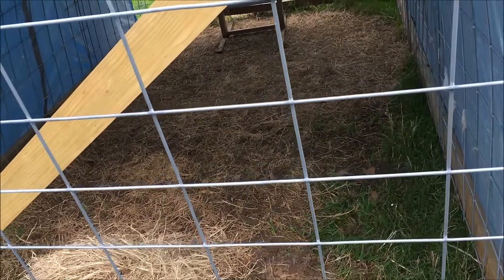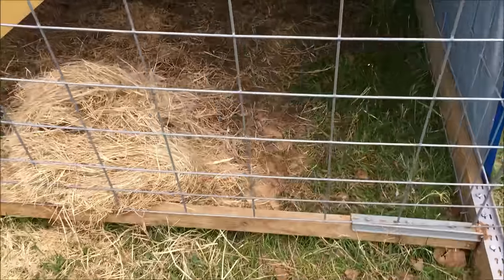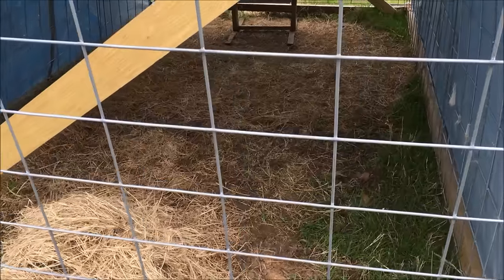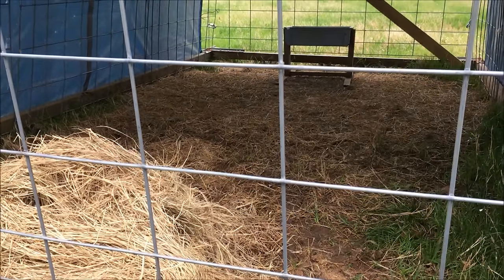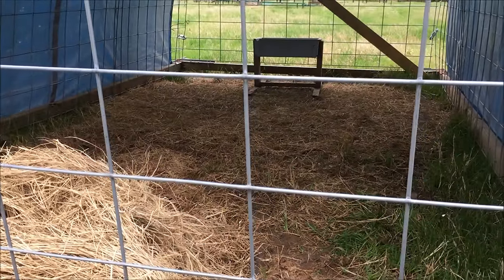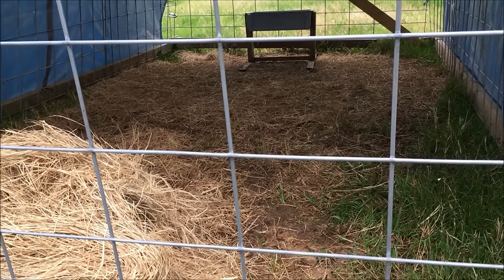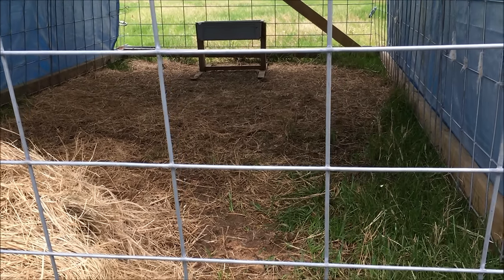I left her in here about 48 hours, and she had accepted it. Now, the first time I did have to grab her with a hook — I'll show you — grabbed her by the leg. The little lamb was trying his best to suck. He was going, hitting her in all the right places, and she would just step away from him. She didn't know what he was trying to do.